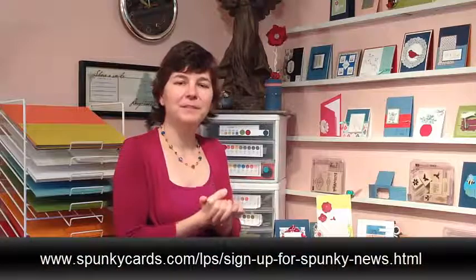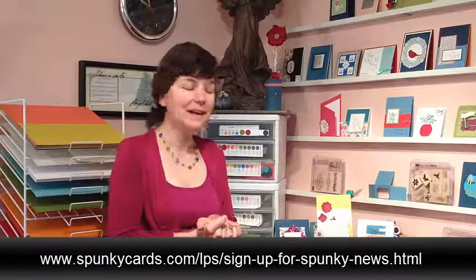And to sign up, you stop by my blog at www.spunkycards.com/lps/signupforspunkynews.html. Be sure to put all the dashes in the signupforspunkynews. And that's how you start your free video tutorial series right now.